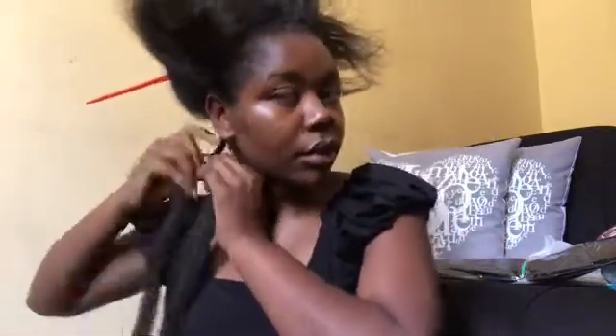I'll definitely show you at least one braid so you can see how I put them in. This is the part where you have to go a little bit slow just to make sure your hair totally camouflages into the braid.